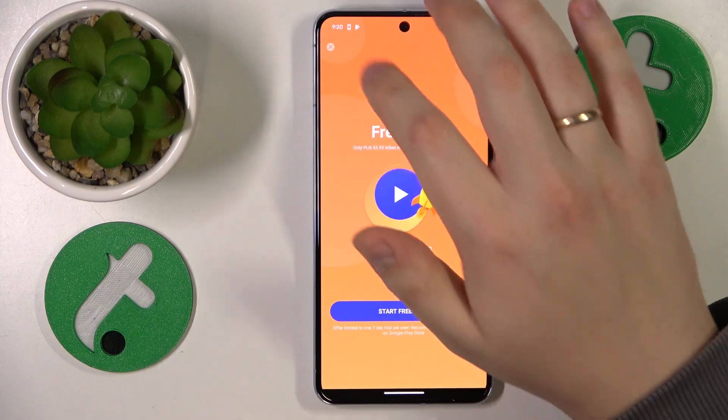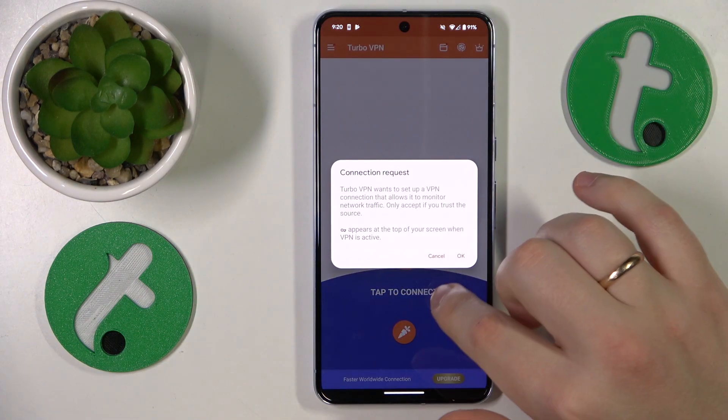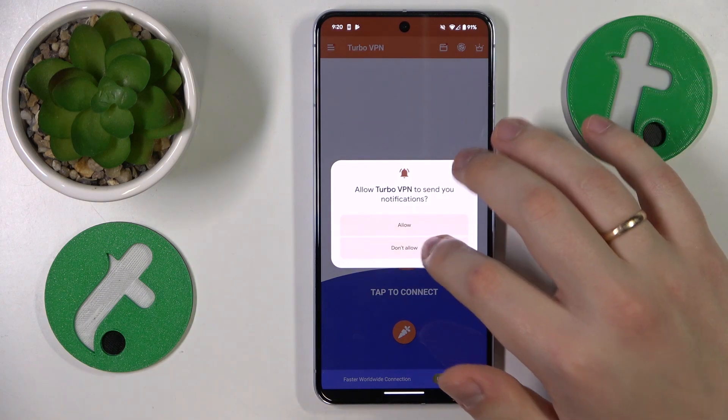Now we can finally connect our phone to VPN by tapping at this carrot icon at the bottom, then accepting the connection request.